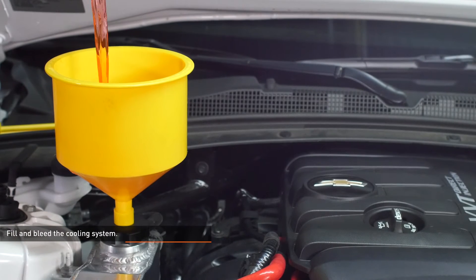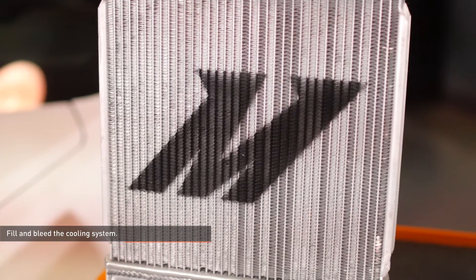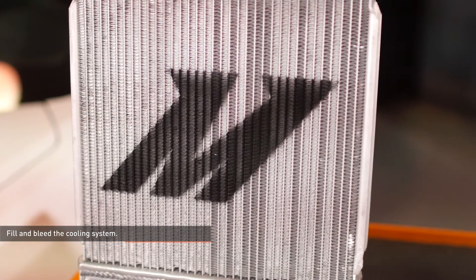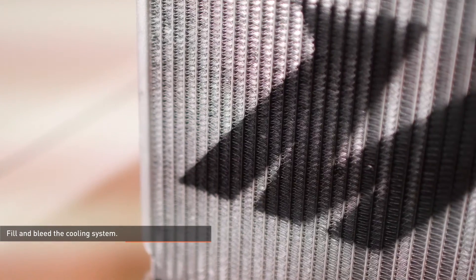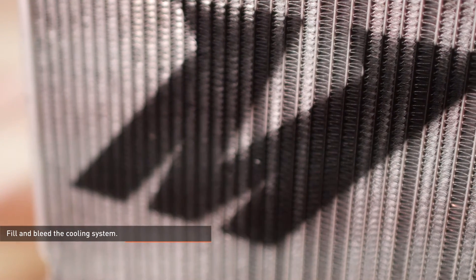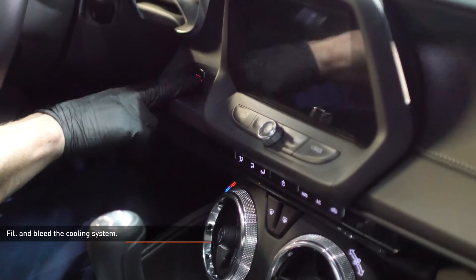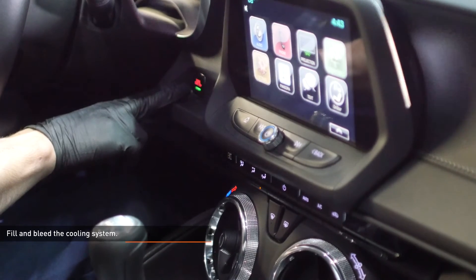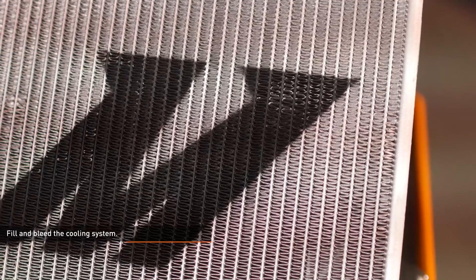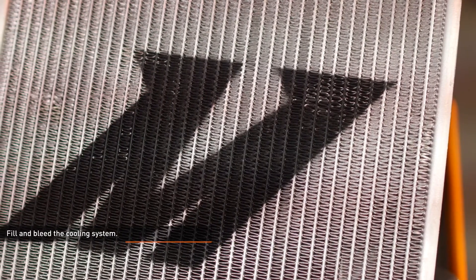Fill the cooling system with pre-mixed, GM approved coolant through the reservoir filler neck. Start the engine and allow it to idle with the cap off. Turn the heat to full hot and put the fan on low. Monitor the engine temperature and coolant level in the reservoir. Add coolant as needed to maintain proper level and check your connections for leaks. If the vehicle begins to overheat or coolant starts to overflow from the reservoir, shut the engine off and allow it to cool before continuing. Once the vehicle has fully warmed up and the coolant level is stabilized, allow the vehicle to cool off completely and then top off the coolant level. Coolant level should be checked once more after putting in some miles.